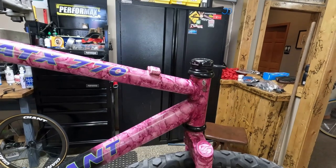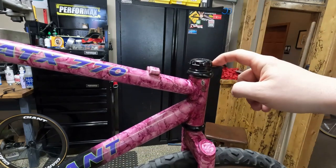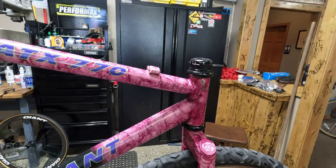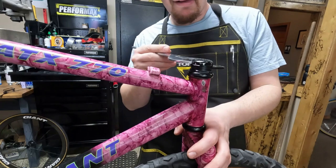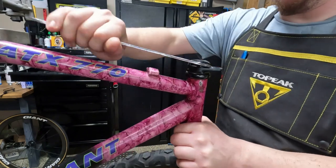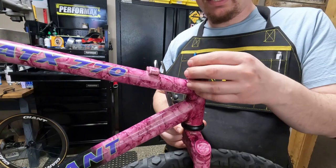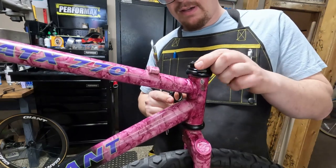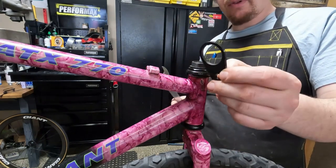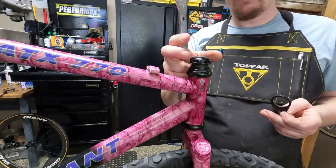Before we put the stem on, the bike already has a cantilever stop up here. So we're gonna take that off and replace it with a spacer, and then we'll put the stem in so that we can use the roller. Half the reason I put the wheels on is that having a wheel on makes it a lot easier to get tight threaded headsets off, because you have something to leverage on. So we got this off, we're gonna go find some spacers.